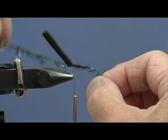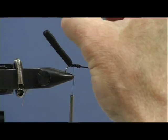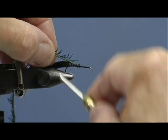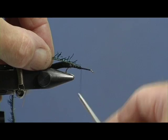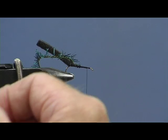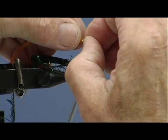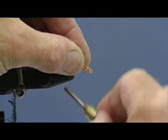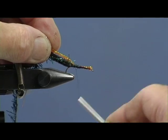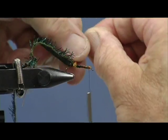Now this next material is something called straggle fritz. When I first got it I was a bit pushed as to know what to do with it. People raved about the virtues of straggle fritz and to be honest I wasn't having a great deal of success with it. But I've been messing around and in the course of conversation with someone, water beetles came up and sort of started little things going in my head. So I thought we'll try and do a water beetle and I hope you'll like what we're doing.